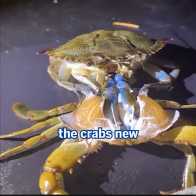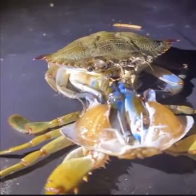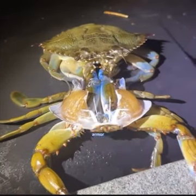Afterwards, the crab's new shell is very soft, which means the crab is susceptible to predators. However, within just a few days the shell hardens up, and after a month returns to its typically hard, armor-like shell.